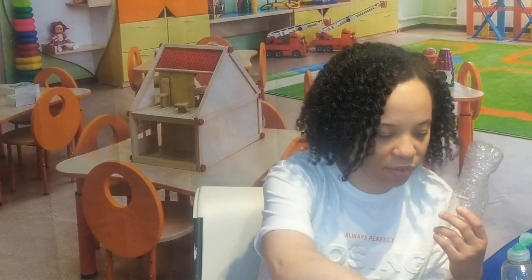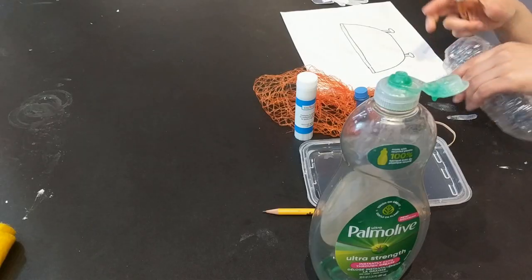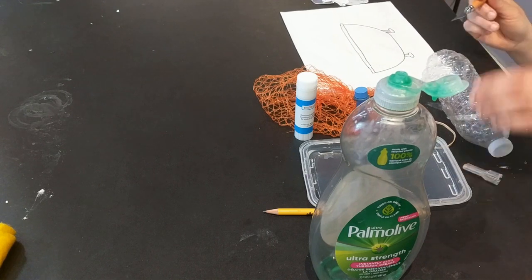What I'm going to do is cut around the bottle first with this knife. If you are doing this around a child, be very careful.